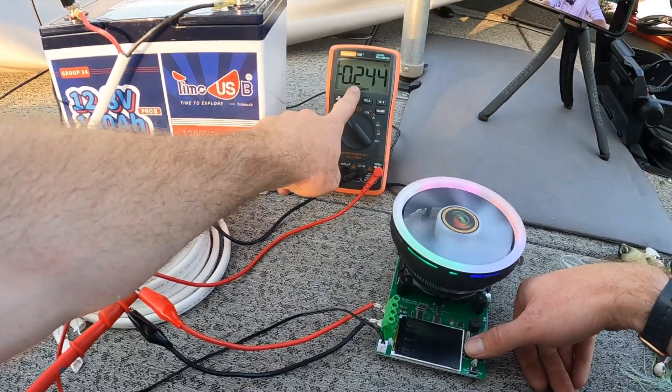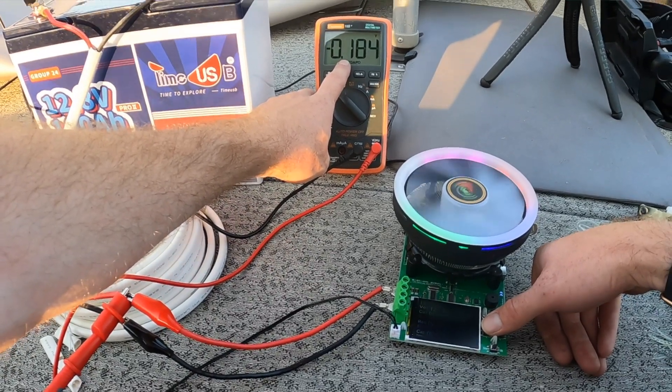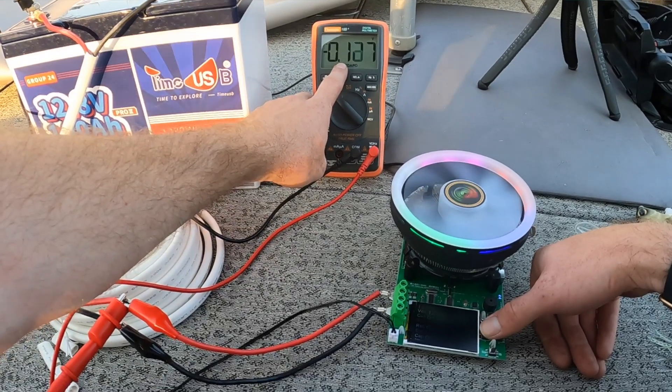What we're going to do now is drop our current and watch our voltage drop go down, because it's a function of the load going through the circuit. We're at 8 amps now — watch our voltage drop. I'm going to drop it down to 6, then down to 4, then down to 2.